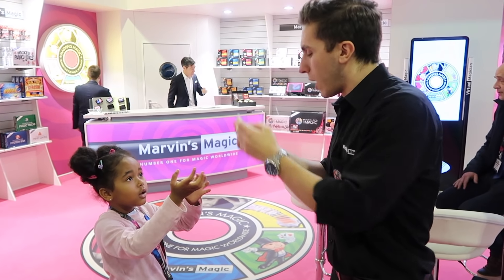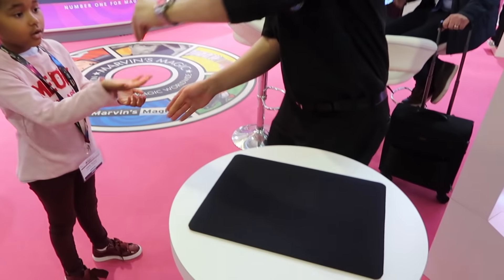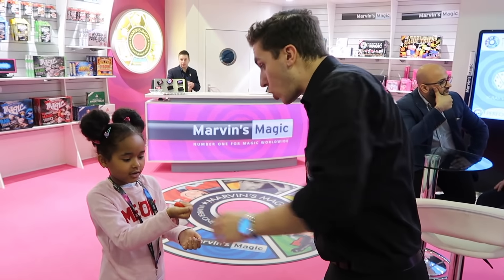You can blow them out like candles on a cake. Here is the best bit — have a look, watch. Ready? Hold your hand out. One, two, three. No way!